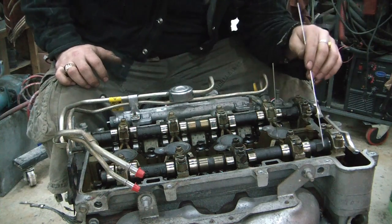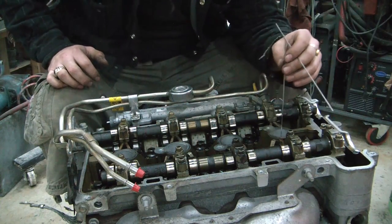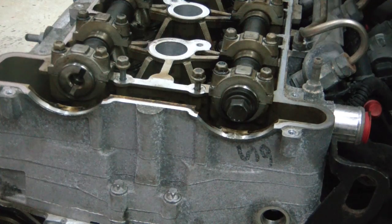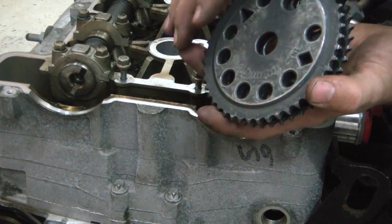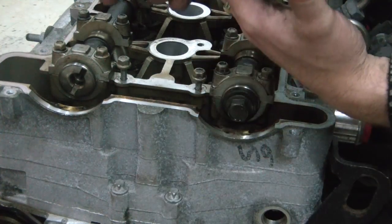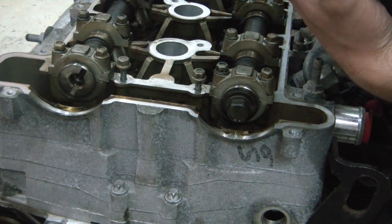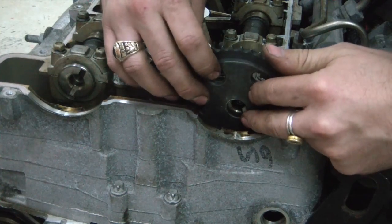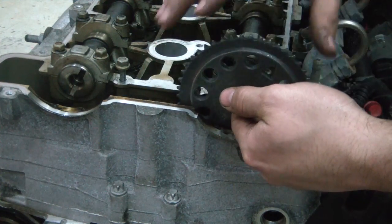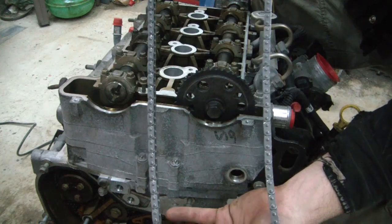Once we get the chain on there, we'll have to spin these around to set the appropriate exhaust or intake timing based on where the marks are on the chain. After we've found top dead center on the first cylinder, we're going to install our new camshaft gears or sprockets. The way these are designed, the tabs are set a little off center so you can't install them 180 degrees out — if you were to spin it 180 degrees out, it doesn't seat on there.